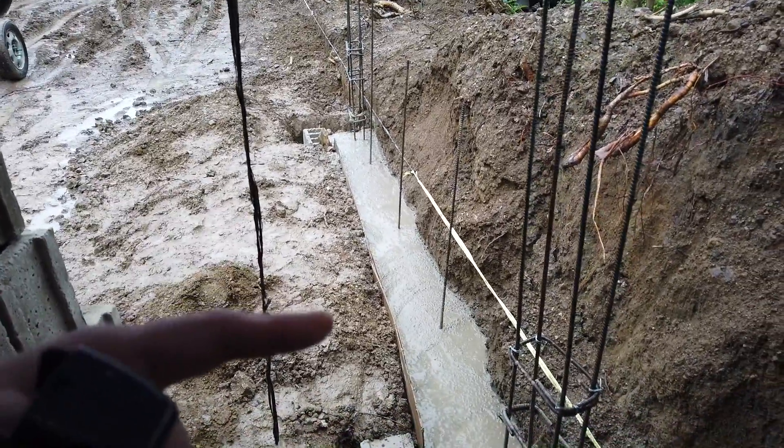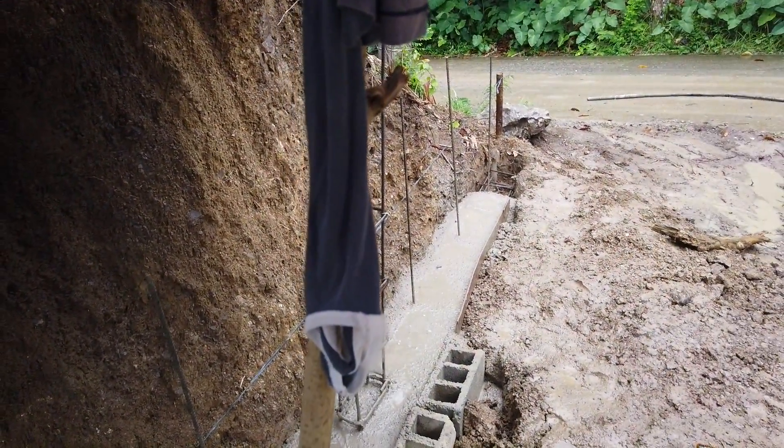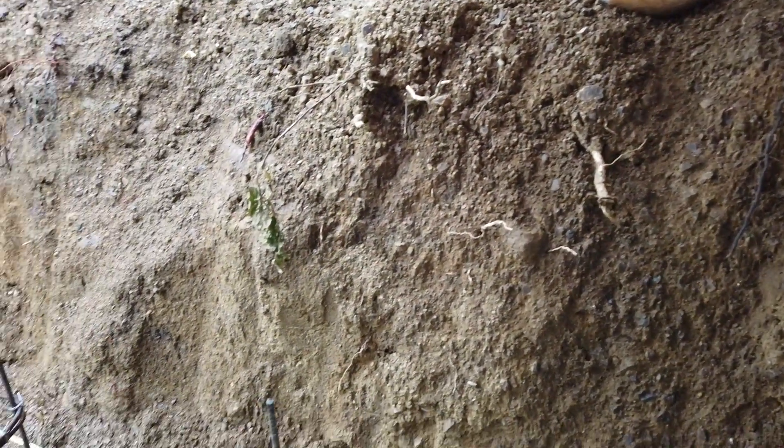We want to pile this one because the earth here that we're facing keeps on landsliding. If we file it tomorrow, it prevents this earth from entering our property — we keep on having to throw it back.